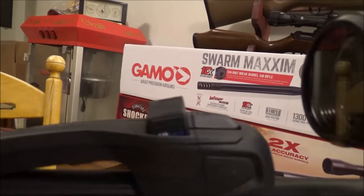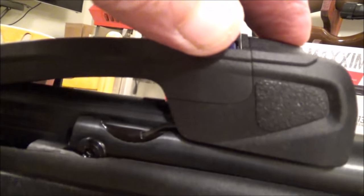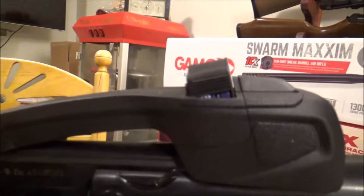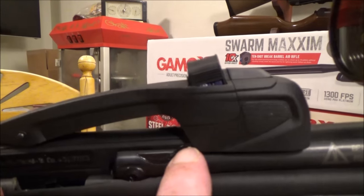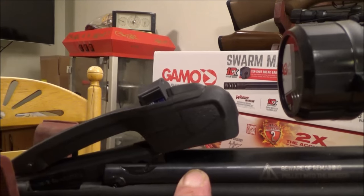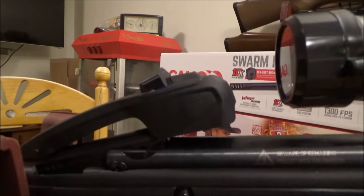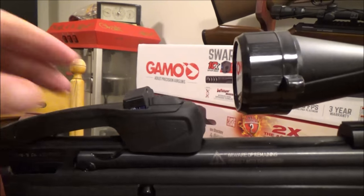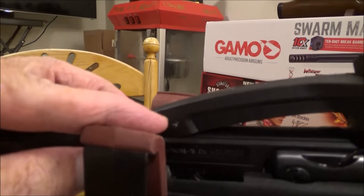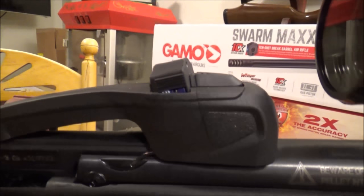Here you can see the action for the 10-round magazine. To remove the magazine, press down and it pops right out; press it back in once it's loaded. When you cock the gun this part drops down over your breech, and as you cock it a wire pulls it forward — a probe pushes the pellet in and then goes back in place. There's a pin with a C-clip to remove it, and just these two wires. The unit is replaceable.